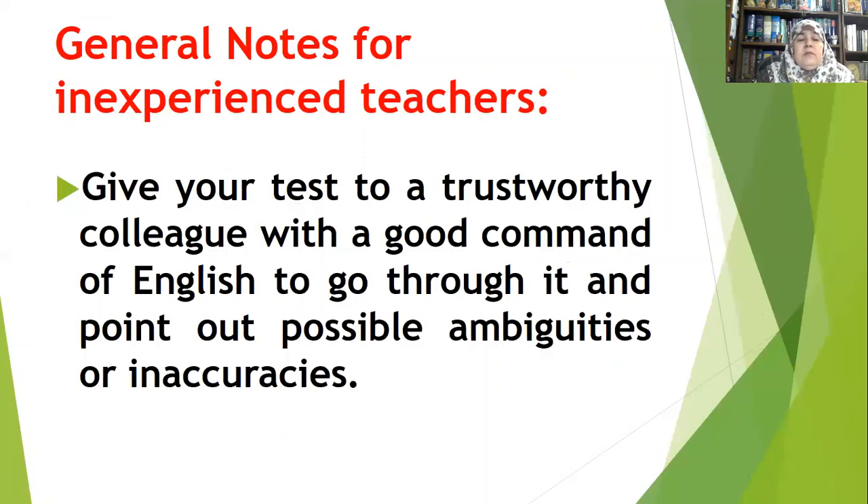Give your test to a trustworthy colleague. Again, these are pieces of advice for inexperienced teachers. Teachers who are more experienced than you — especially trustworthy ones with a good command of English — ask them to go through your questions and point out possible ambiguities or inaccuracies. Be open-minded and accept advice, because you are still inexperienced. Look for experienced colleagues who have a good command of the language and are well-informed.